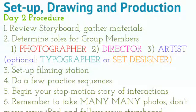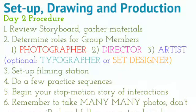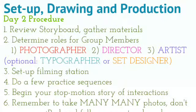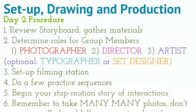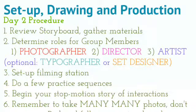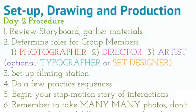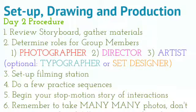Your photographer will be in charge of the iPad, taking photos in O-Snap, and making sure everything is set perfectly for each shot. Your director is the person who's kind of in charge of the whole project. They'll be overseeing things and making sure that you're doing the scenes in order and following the storyboard. The artist is the one who leads the project in terms of designing, drawing, and creating the effects for the stop motion.